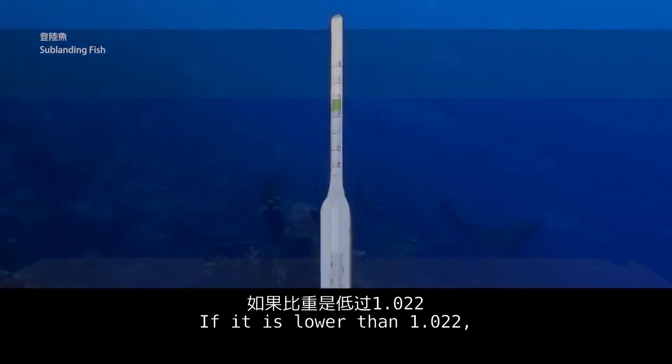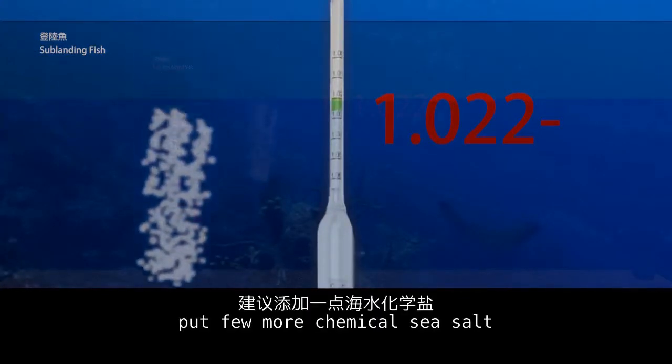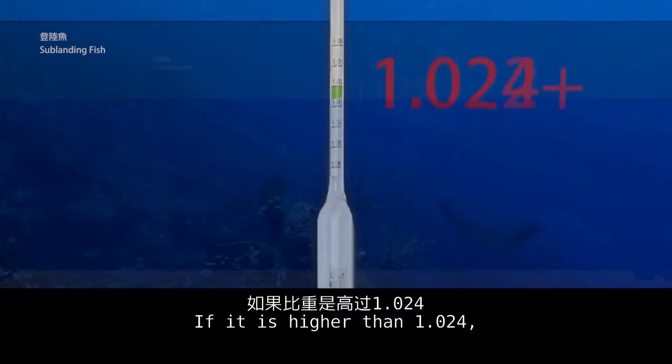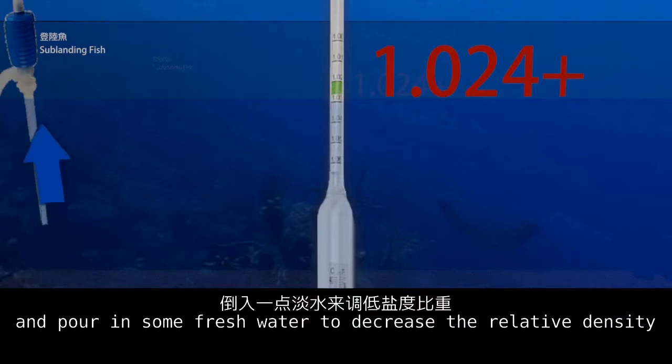If the relative density is lower than 1.022, add a few more chemical sea salt. If it is higher than 1.024, remove some water and pour in fresh water to decrease the relative density.